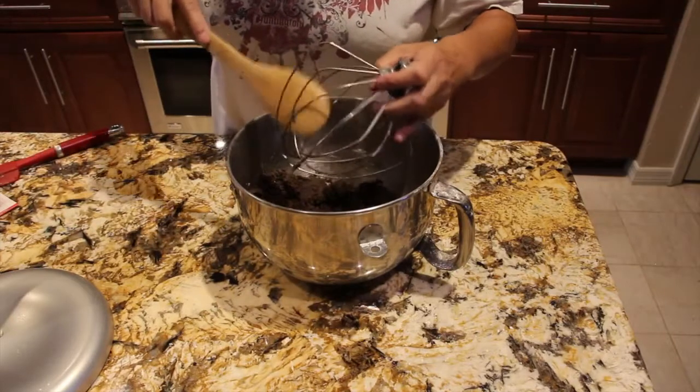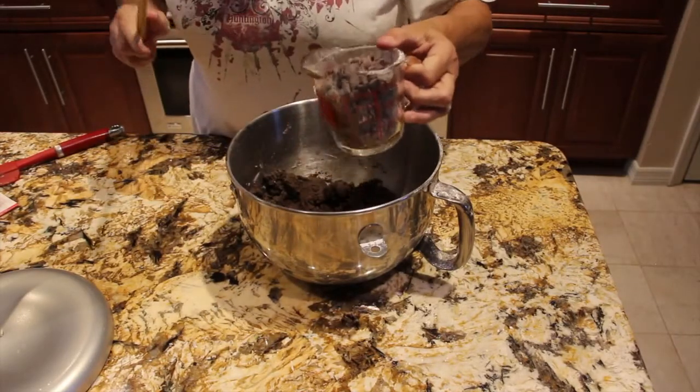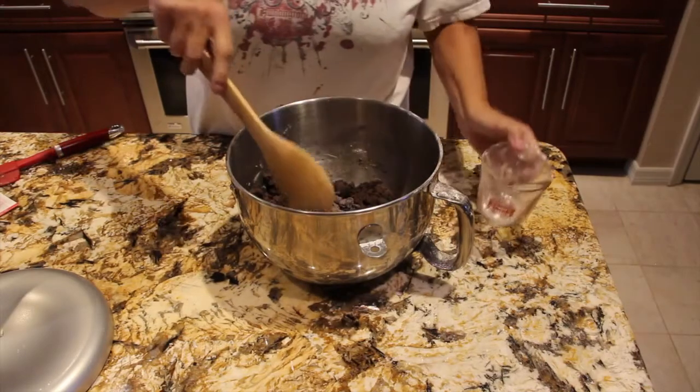I'll take the dough off my mixer. I'll fold in one cup of the morsels — they're the semi-sweet morsels.